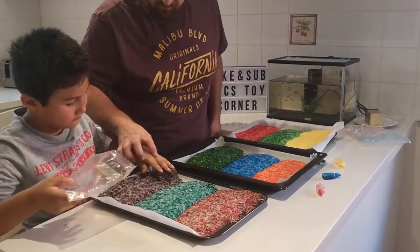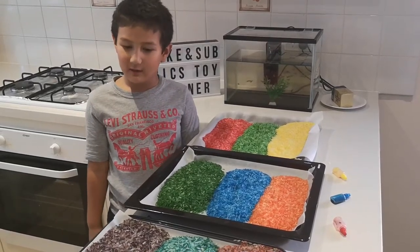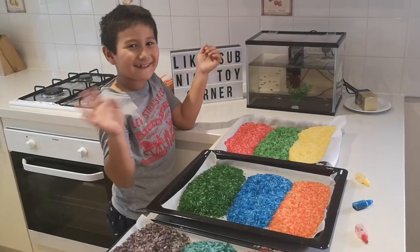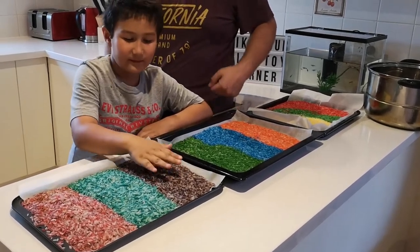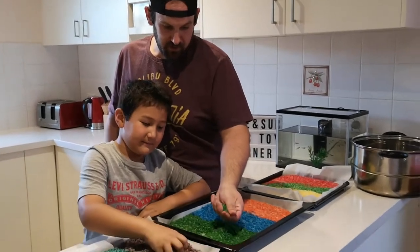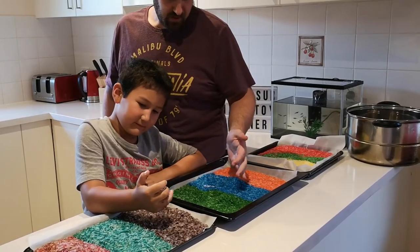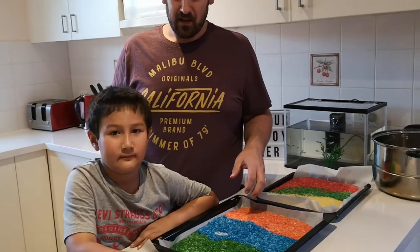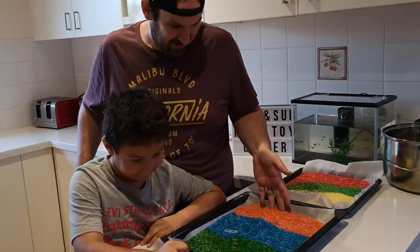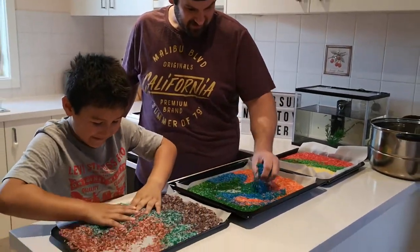Goodbye - we're gonna leave them out in the hot sun to dry out a bit. Don't forget to like and subscribe! See you later alligator. So it's nice and dry - we've had it sitting in the sun for a few hours and now all the colour has dried to the rice. We are going to mix it all together now. Oh, that is fun!